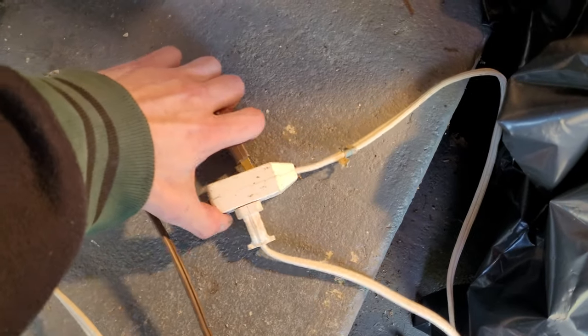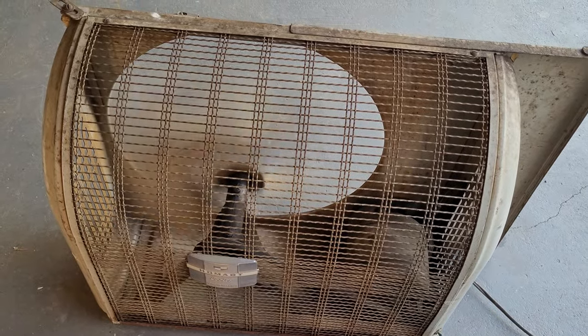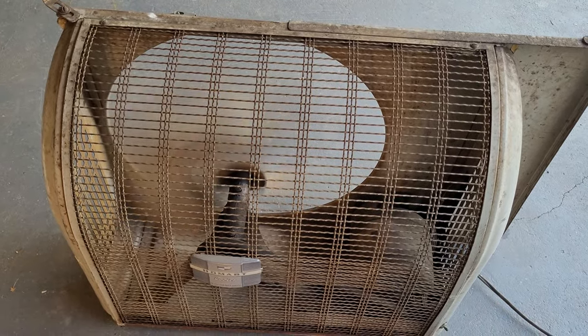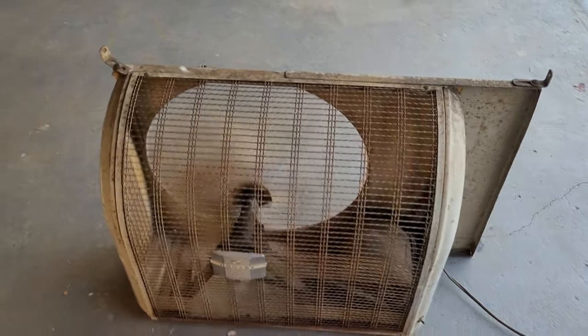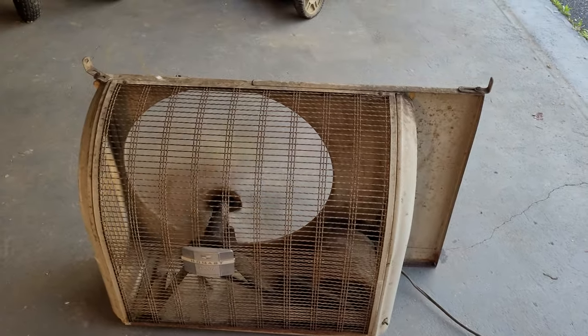Let's go ahead and turn it on — start it on high and see how smooth it runs now compared to before. The momentary slowness at startup was probably the centrifugal switch kicking in, though I'm not sure if this motor actually has one. I'm guessing it does because the Atlas motor does.